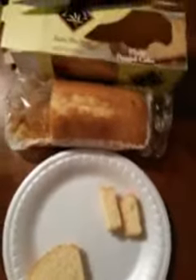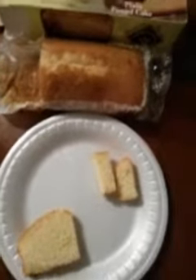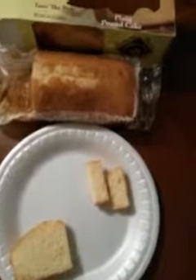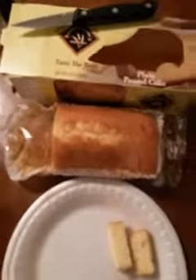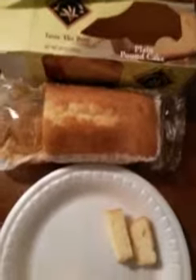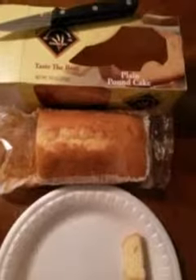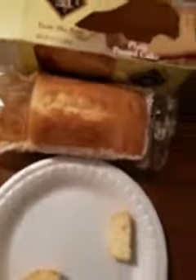This cake is really good guys, highly recommend it. It's one of the best pound cakes I've ever had. Highly recommend you get to the Dollar Tree and pick this up. If you've never seen it or had it before, comment below and let me know what you think.